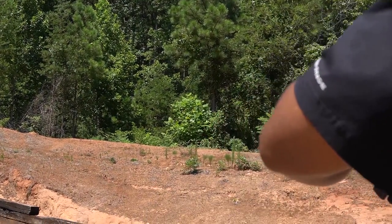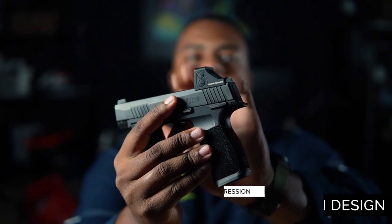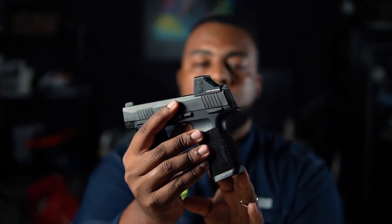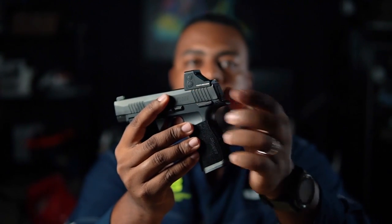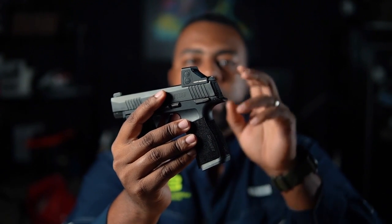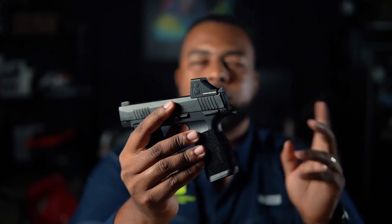The next thing I noticed with my in-hand impression were the buttons on the side — that's how you control the brightness. You have a positive and a negative. Again, 12 brightness settings total: two for night vision, 10 for daylight. But not only do they control brightness — if you hold down the negative, it cycles through the different reticles: the dot, the circle, and the circle with the dot. And if you hold the positive, it switches from auto dimming to manual dimming. I prefer the manual. That's it for the in-hand impression.